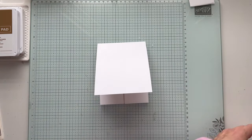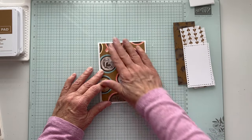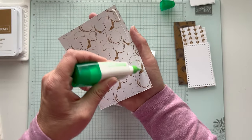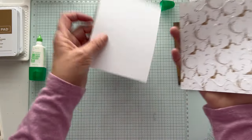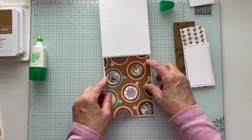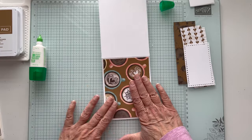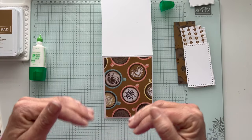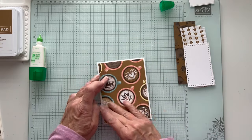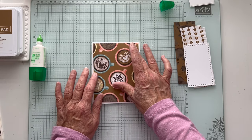Now we just want to decorate. I decided I wanted to use this pretty top of the coffee cups with all these designs, so we're just going to adhere this down. It's got the white rim around it and I love it — there's something about the coffee rings that is really cool. I have all of the dimensions, measurements, and steps on a project sheet. If you look below this video there's a description with links to my blog, my online store, and a link to sign up for my newsletter.